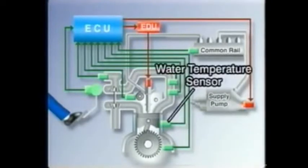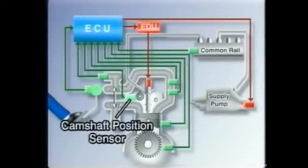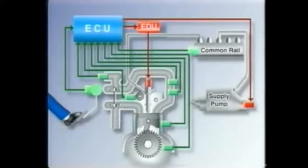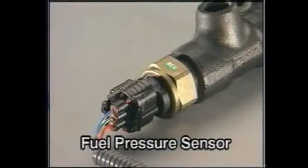The water temperature sensor. The crankshaft position sensor that detects the rotational angle of the crankshaft. The camshaft position sensor that identifies which cylinder is at TDC. And the fuel pressure sensor at the common rail, which detects the pressure inside the rail.